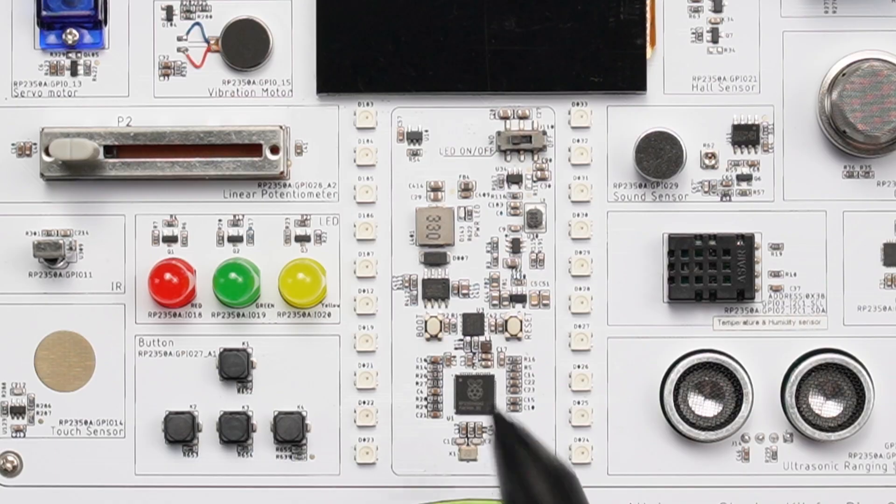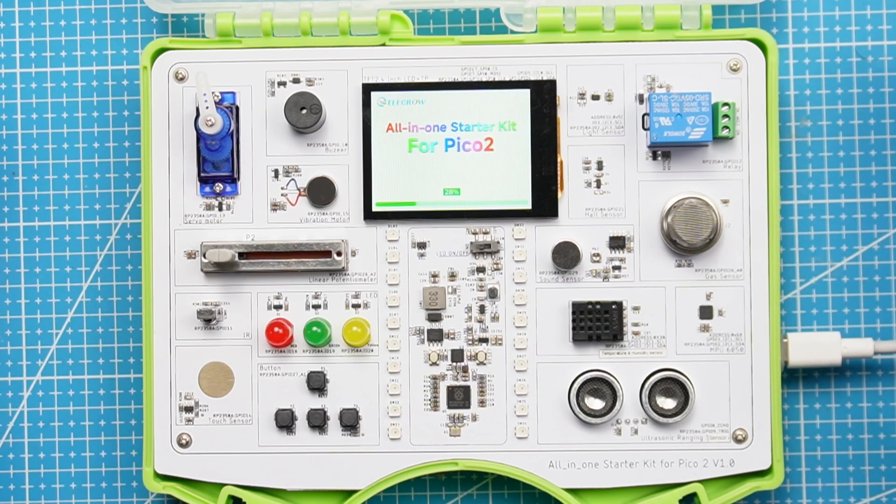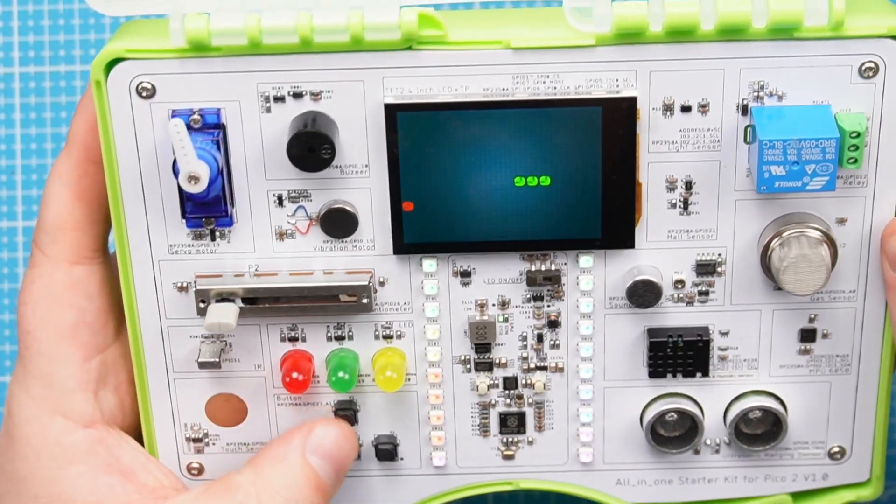That doesn't mean you cannot flash the firmware, because on this board we do have the boot cell button so we can flash this RP2 with MicroPython or CircuitPython. That means if you want to follow along with their manual you'll just have to go flash it again for the Arduino IDE. The starter kit comes pre-flashed with the Arduino IDE and it already includes some examples.